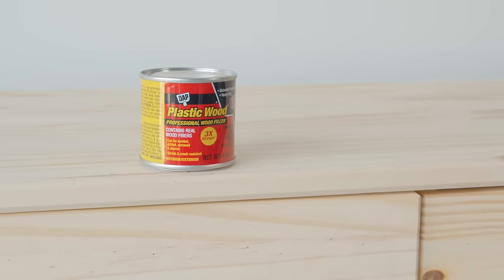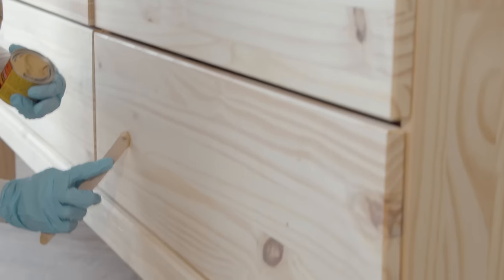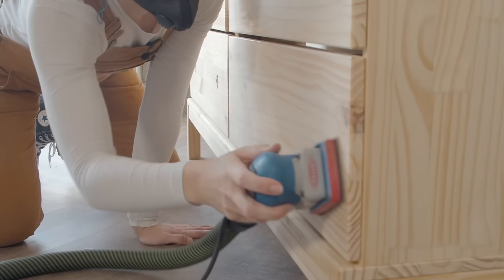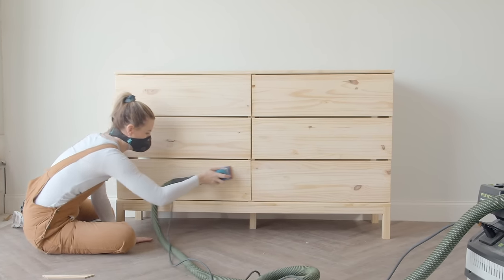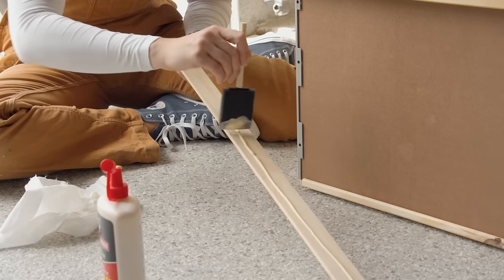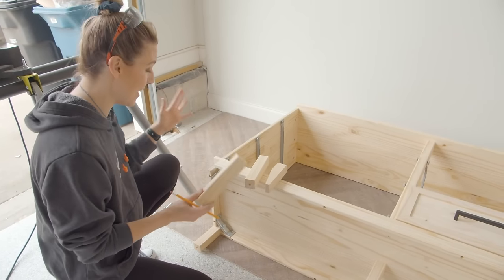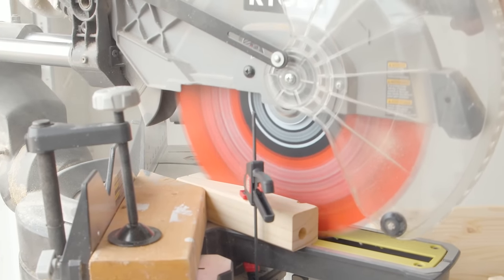I'm using some DAP plastic wood professional wood filler to fill the holes. This is becoming one of my favorite fillers recently because you can sand it in 15 minutes. I'm going to sand back all that wood filler and scuff sand the whole piece to prepare it for when I stain it later. There are a couple of ways you could apply the trim — I'm actually just going to use wood glue. The feet come off really easily. I take it over the saw and we're going to cut it.